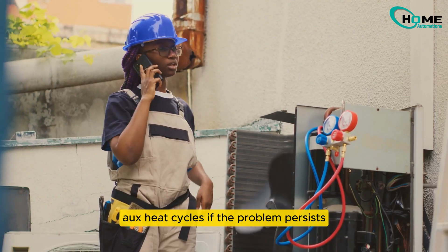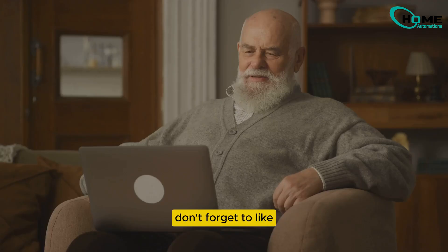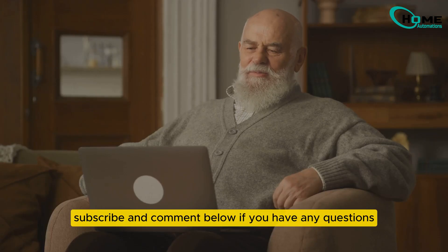If the problem persists, it may be time to consult with a professional. I hope this helps you as much as it helped me. Don't forget to like, subscribe, and comment below if you have any questions.